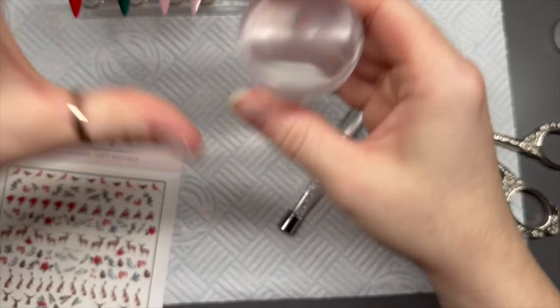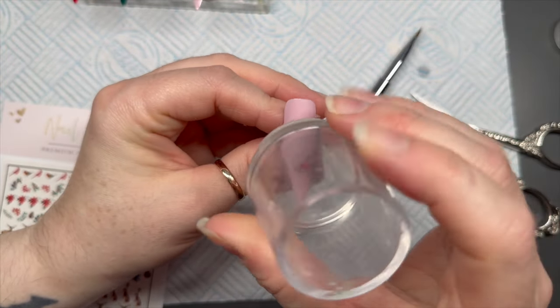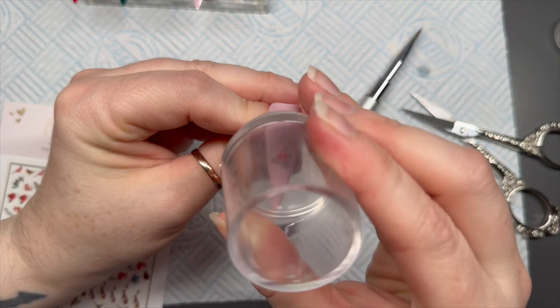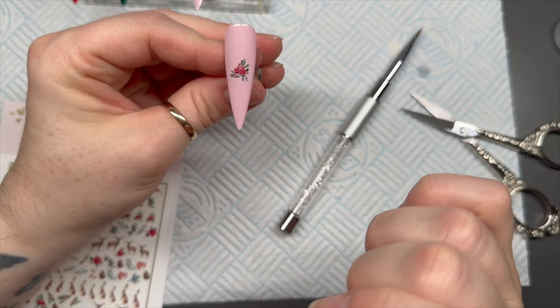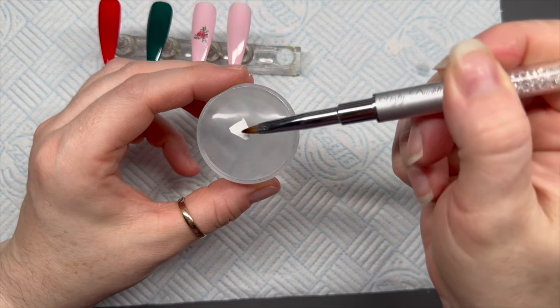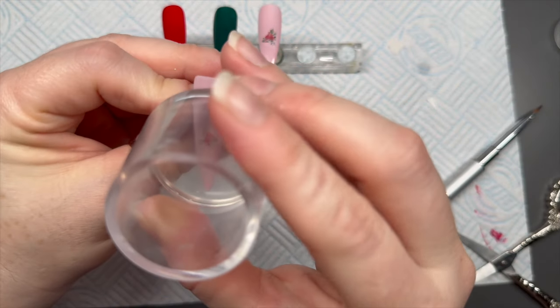I usually dab it just to get off any excess water, then stamp it onto the middle of the nail. There we go — stamped it on smack bang in the middle. I'm going to do it again with another one of the cluster designs.